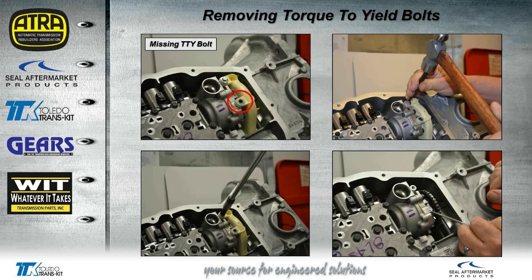This is the actual baffle that we were taking off at Seal Aftermarket Products. We noticed a missing torque-to-yield bolt. The factory recommends taking a punch that fits inside the head of the bolt and lightly tapping it to break the tension free. Then we went in with a speed handle and took the bolt out by hand — we did not have a problem. But you can see on the right, someone else had tried to take it off with an air tool and obviously broke the bolt off into the pump.